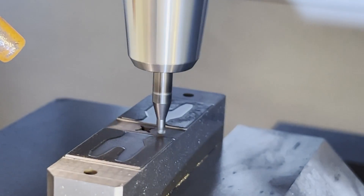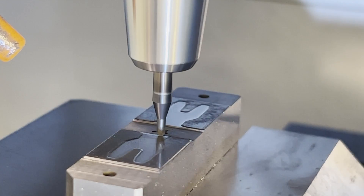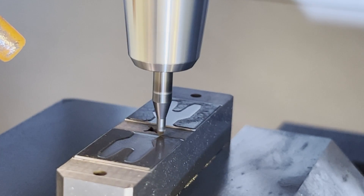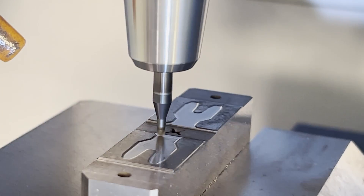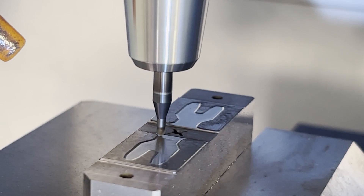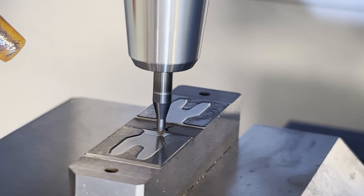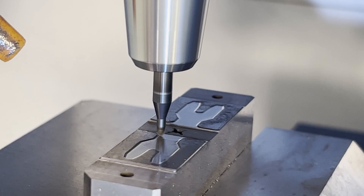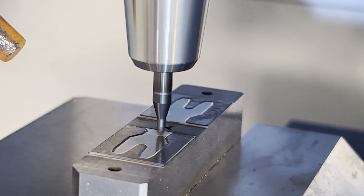Now we're roughing with a 2mm ball mill using a feed format. Total roughing and finishing time on this was a little under 50 minutes. When you compare that to making a RAM EDM electrode and burning it, for shallow features like this carbide milling is really great. But if you can wire it or surface grind it, those are my first options. I'll do carbide milling before I do RAM EDM, though.